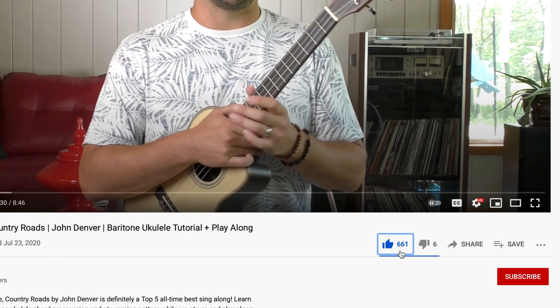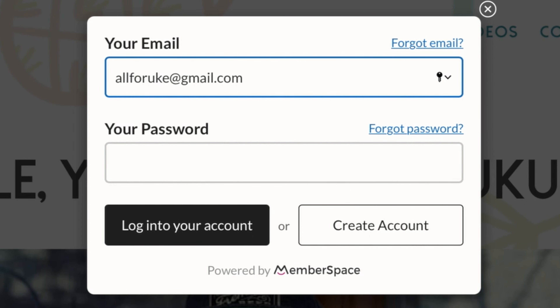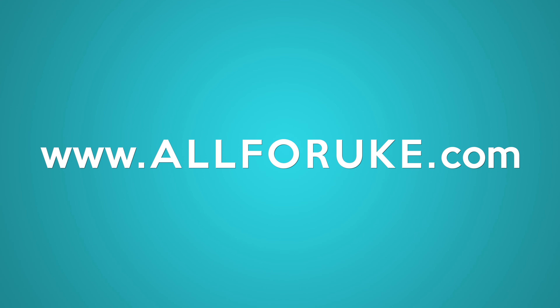Before we get started, make sure you hit that like button, subscribe, and click that alert bell so you know when the next video is coming your way. If you're interested in more learning resources, head over to all4uke.com where we have a full searchable library of songs, song sheets, practice tracks, worksheets, and more.